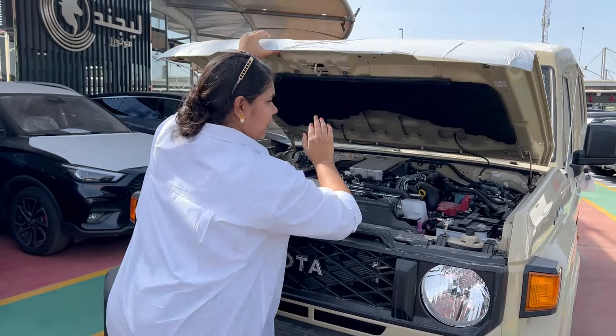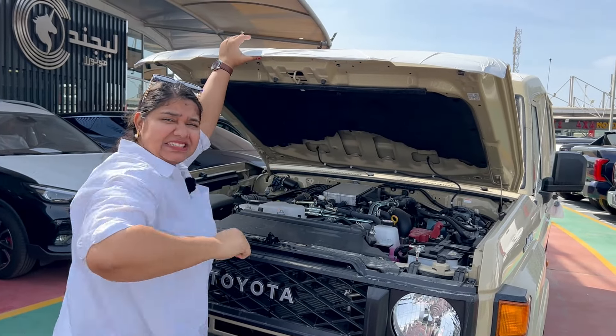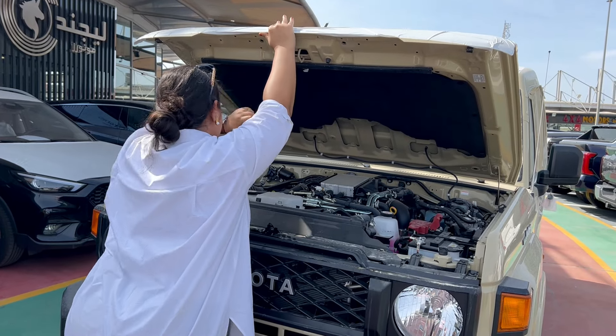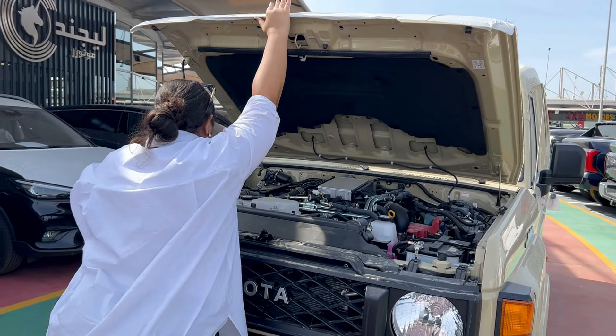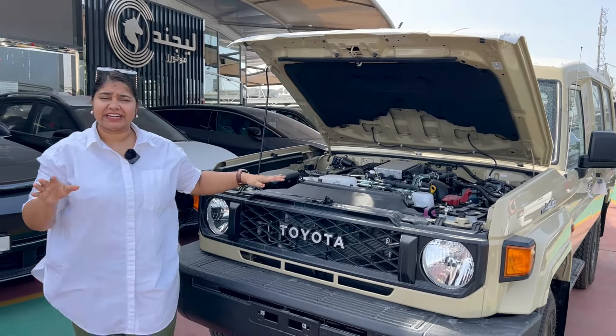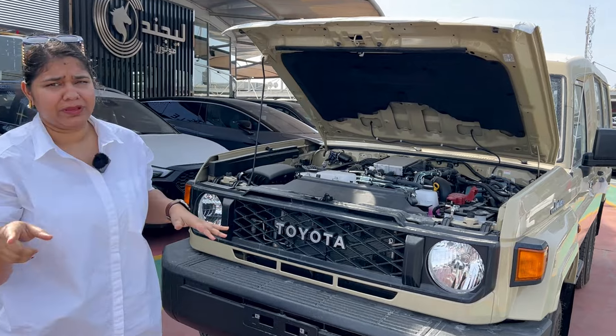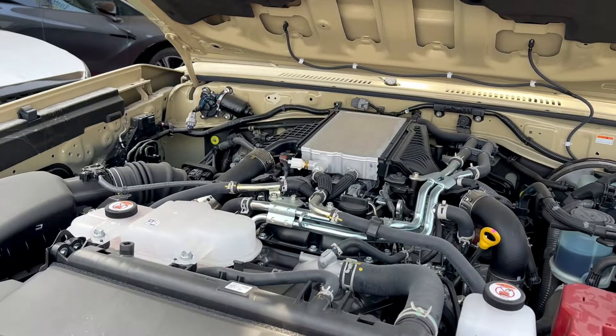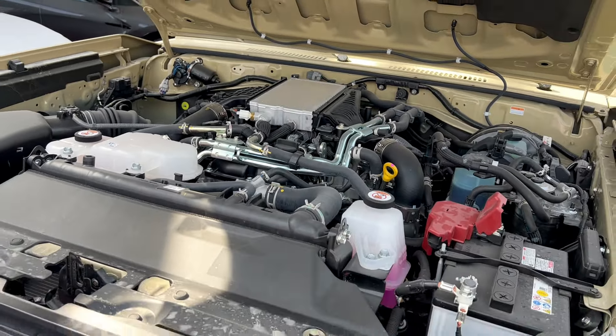The bonnet is very wide because it is steel. The engine is a 2.8L diesel — it is also available in petrol, but this is the diesel variant. It produces 201hp and the maximum output is 500Nm torque.